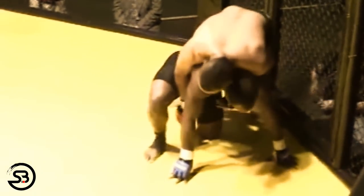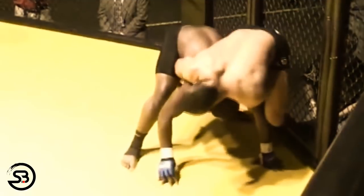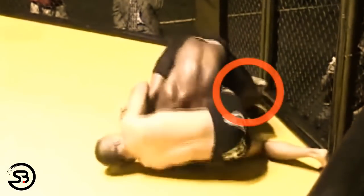It happened in a match between JJ Holmes versus Andre Kavanagh. We can see here that JJ Holmes is riding inside back as Kavanagh quad pods up and Holmes gets high on his shoulders. He'll then remove his left arm and use it to reach across and hook behind Kavanagh's right leg.